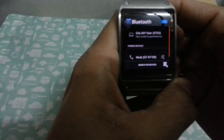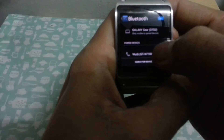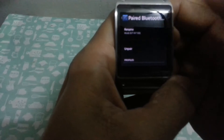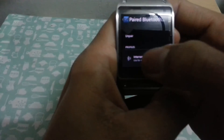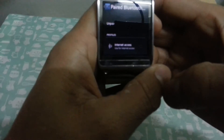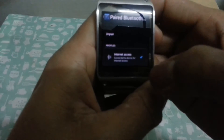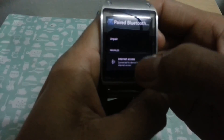Just click this Bluetooth thing, go to your device name, click the setting, then look for the internet access. Just click and that's it, and connect it.